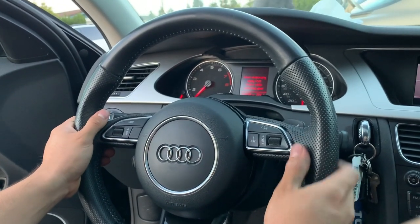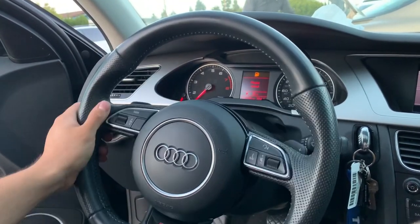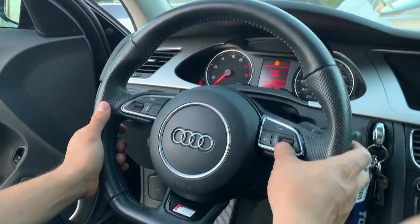Everything's plugged in. It doesn't look like we're getting... oh, just a gas warning, you know. And everything works on it.